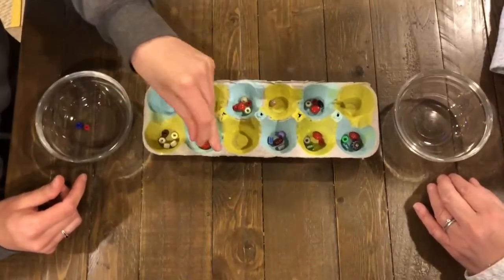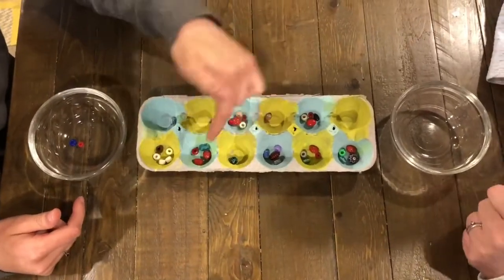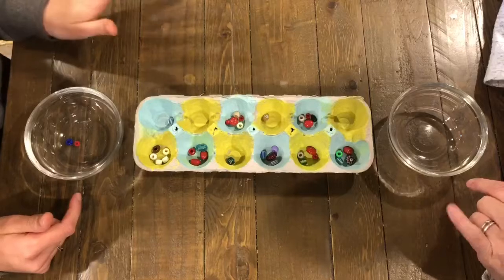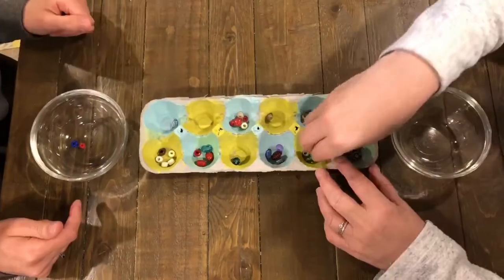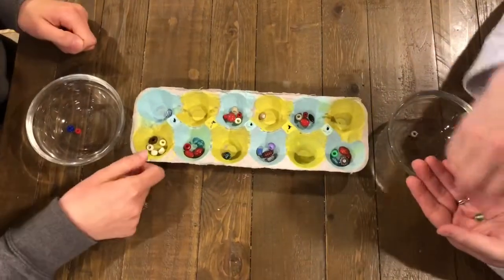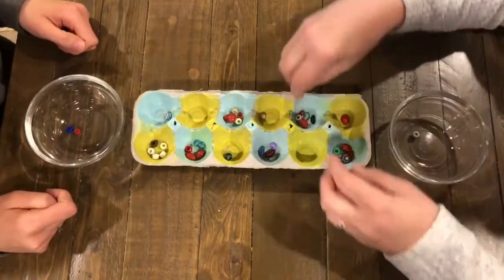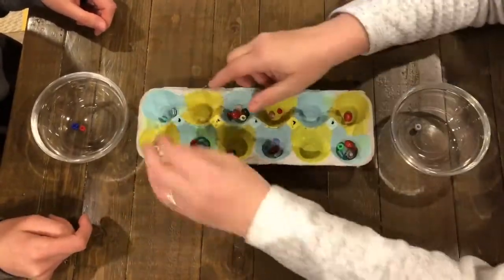I drop one in mine again and keep going. Once I land in a pot that has no other beads in it, I'm going to stop there. Now it's my opponent's turn and she's going to choose from her left side of the board. She's going to put a bead in her own pot and keep going, skipping my pot.